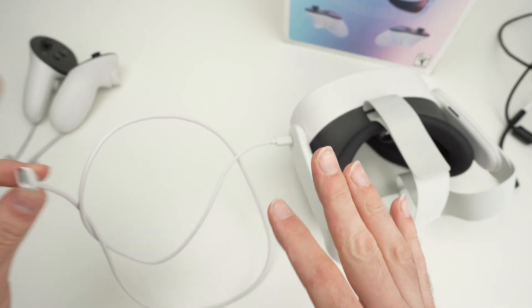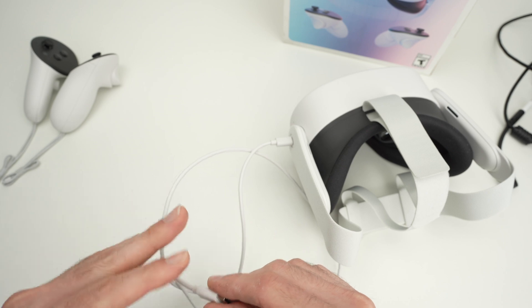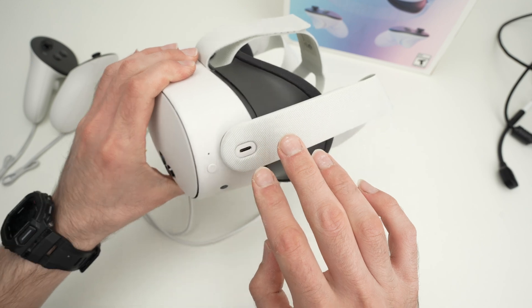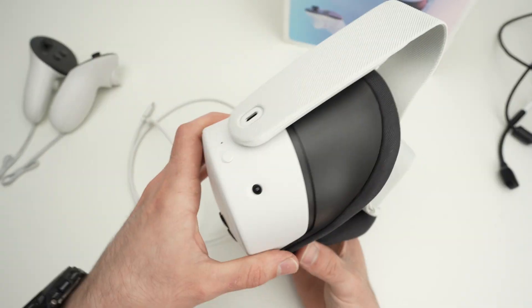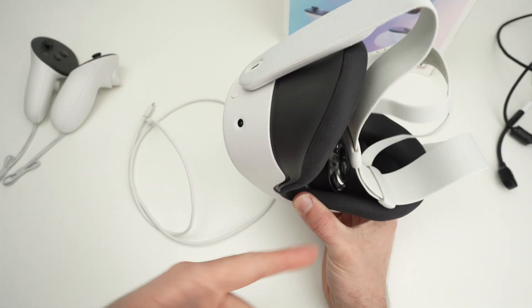Leave it about an hour or two, come back, and hopefully this has fixed your issue. Another thing to do is disconnect any third-party accessories that you have connected to the USB Type-C connector. Sometimes these interfere with the system and that's why you get the black screen.